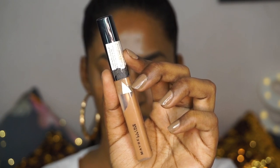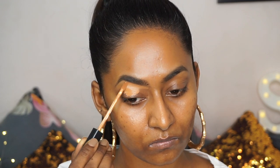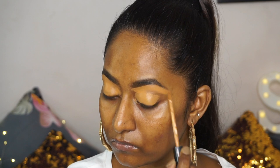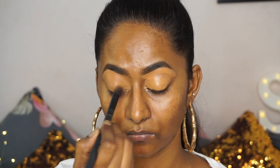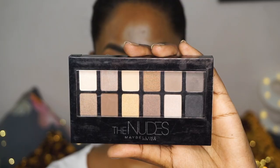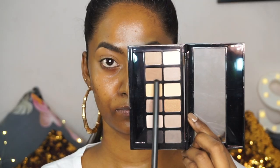Then I'm going to take the Fit Me Concealer in the shade Cafe, which is like an exact color of my own skin tone. I'm going to use that as a base for my eyeshadow as well as to clean up under the bottom area of my brows to make it look more sharp and defined. Once that is done, I'm just going to pick up a blending brush to blend out the concealer. For eyeshadow, I'm going to take the Nudes eyeshadow palette, which is a neutral sort of eyeshadow palette, and I'm going to pick up this brown shade which is more on the cool-toned side, to apply on the crease as a transition and to contour my eyes.